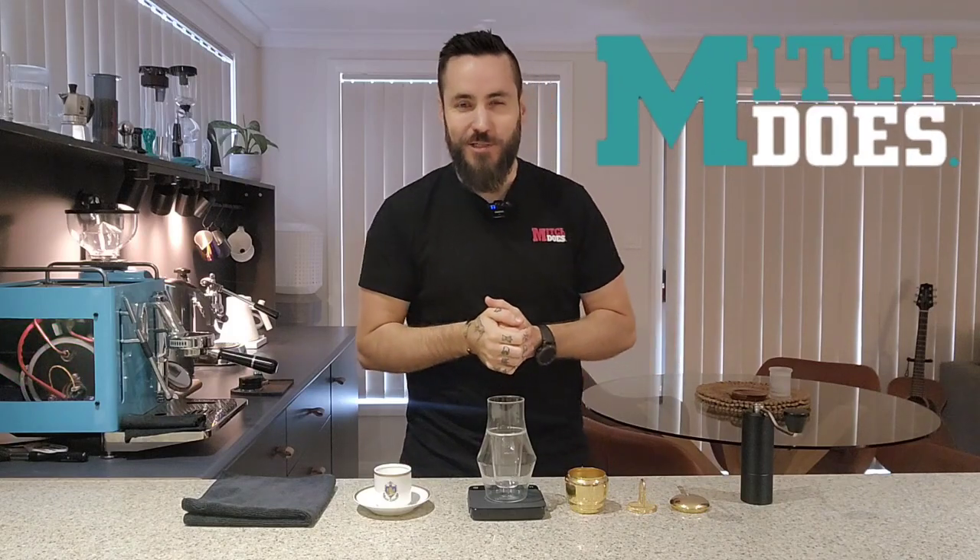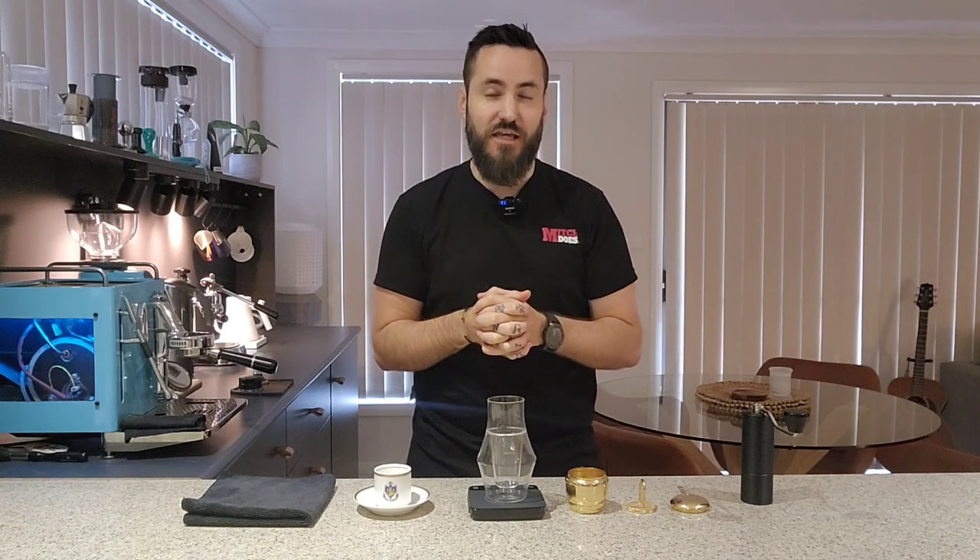What is up guys, welcome back to the Mitch Does Coffee YouTube channel. Today we're talking about the Vietnamese coffee dripper, also known as a Phin. I may not have pronounced that correctly as I've seen a few different ways of it being pronounced — let's just roll with Phin because that's how it sounds to me.